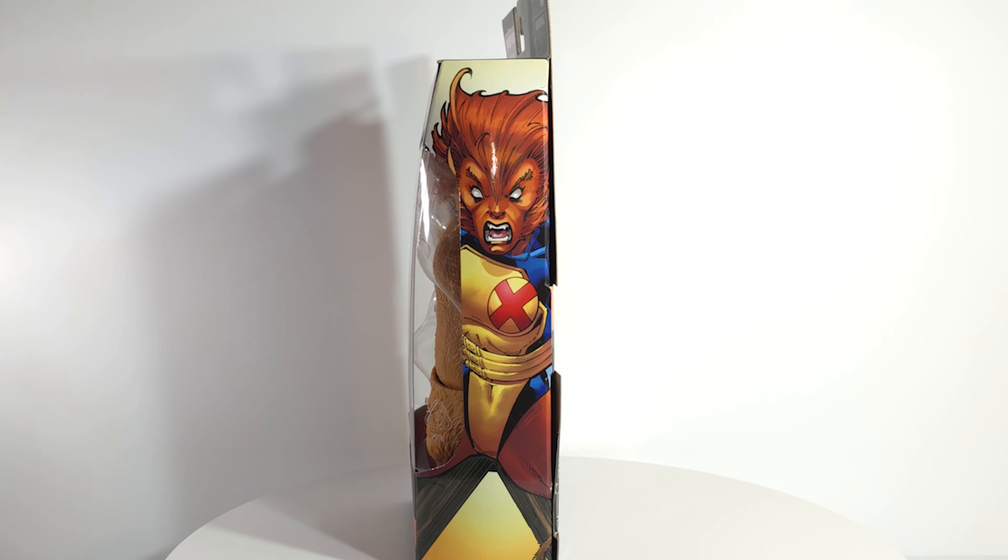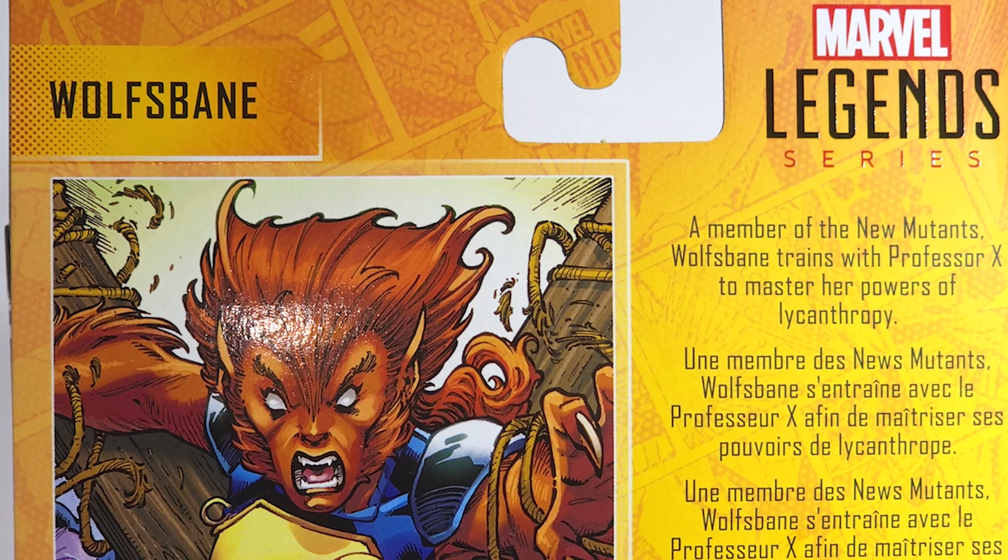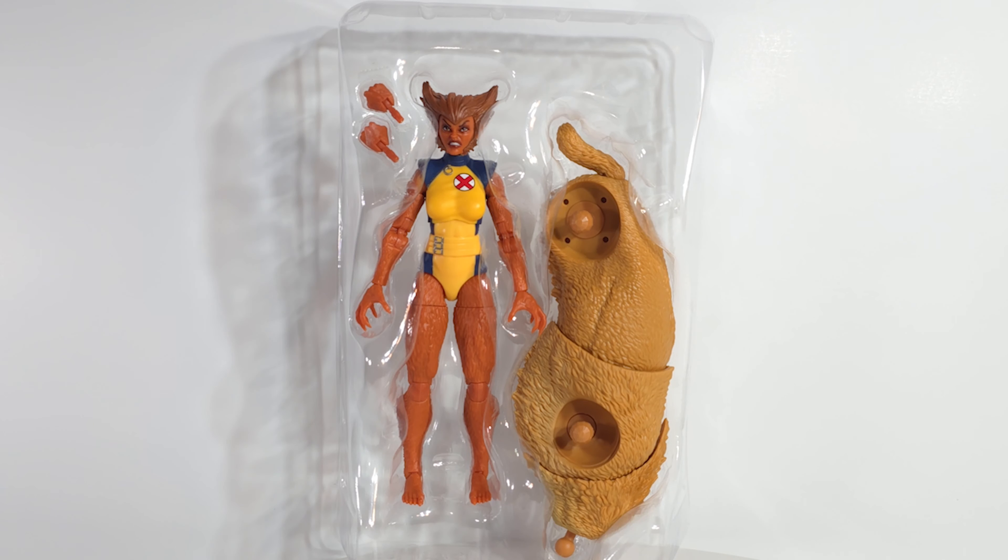On the back of the box, as a member of the New Mutants, Wolfsbane trains with Professor X, the master of the powers of Lycanthropy. For accessories, she just got a set of fists, and she also comes with Zabu's BAF piece.